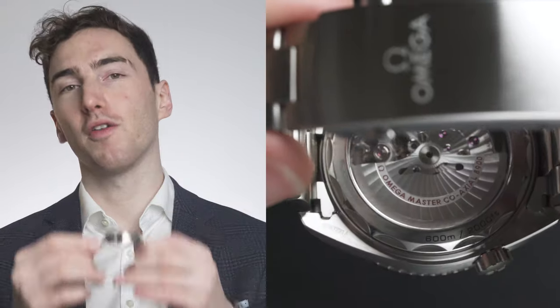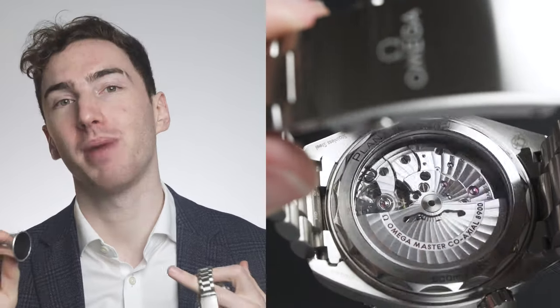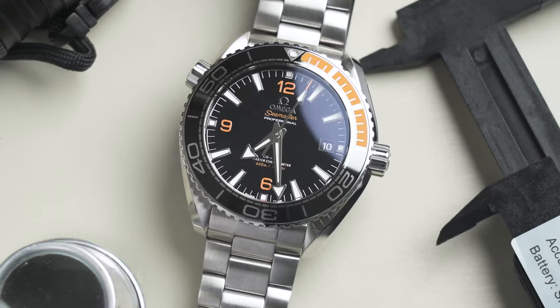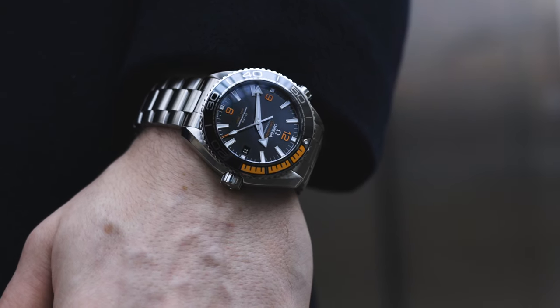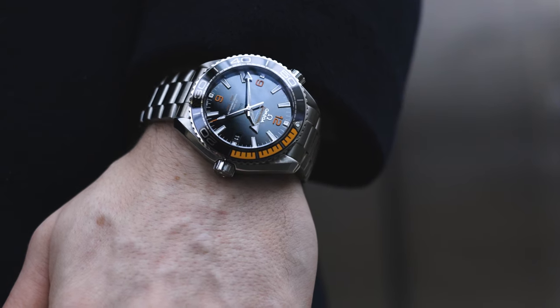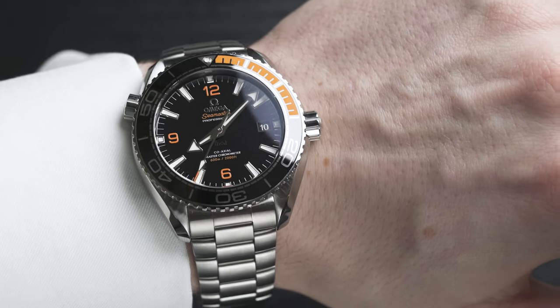Let's move on to the movement — it's the Omega Calibre 8900, which is what I was staring at through the case back because it's beautiful. It has 60 hours of power reserve and is both COSC and Metas certified. It's resistant to magnetic fields up to 15,000 Gauss, so you don't need to worry about it getting magnetized going through airport security. It has a free-sprung balance with a silicon balance spring, two barrels mounted in series, and automatic winding in both directions.